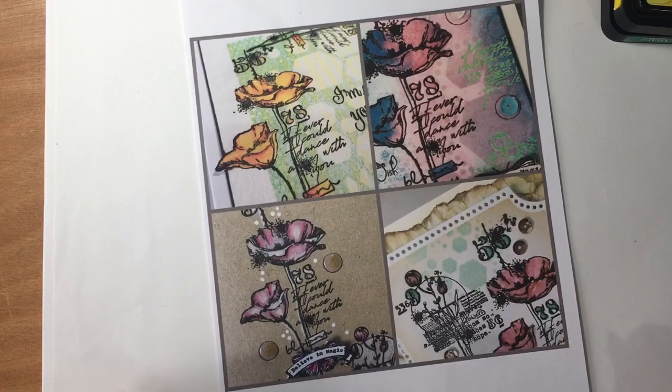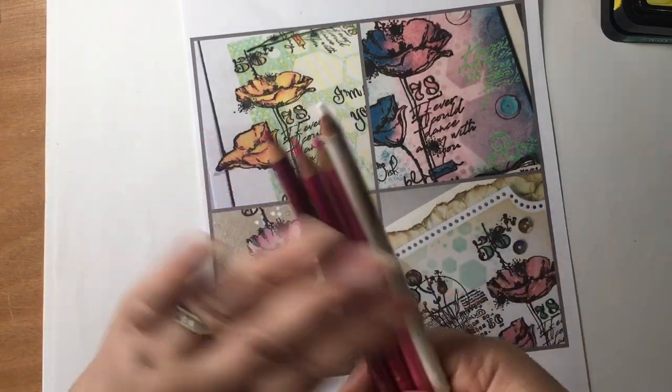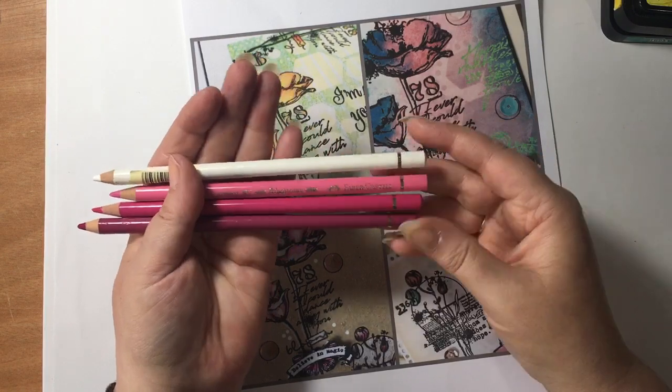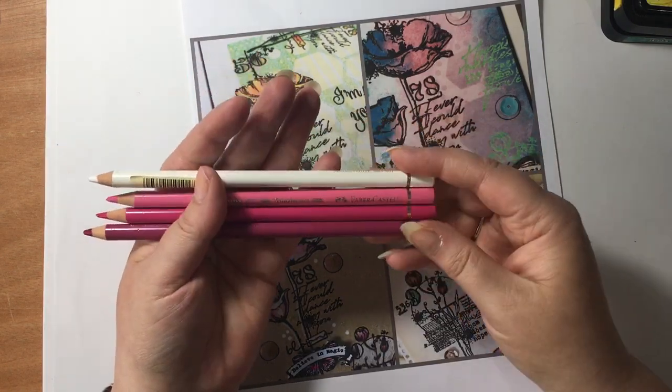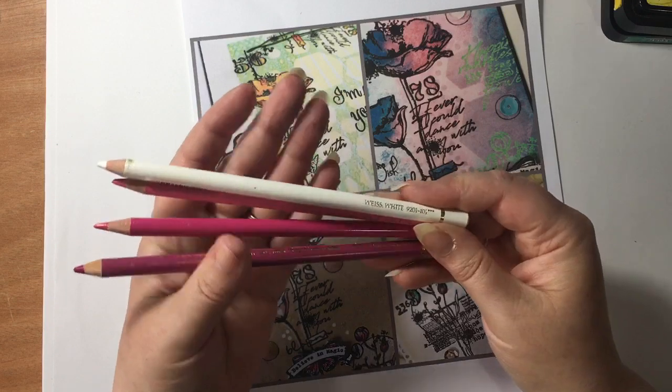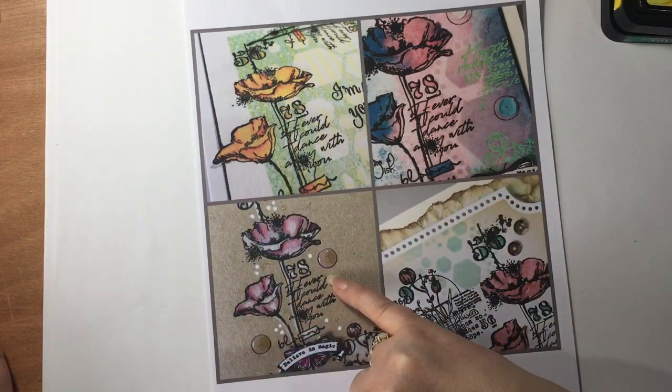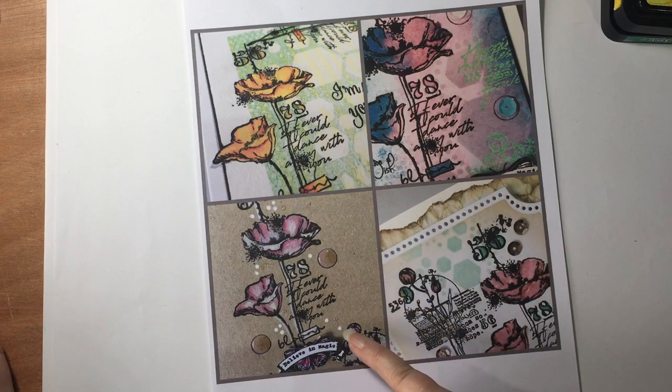And then we're going to use some pencils. I've just gone for some of my Polychromos pencils — just white and a couple of shades of pink. You can use whatever you want. Optional: if you've got a little bit of glossy accents, that'd be great too. Maybe a tiny bit of white paint or a white pen.